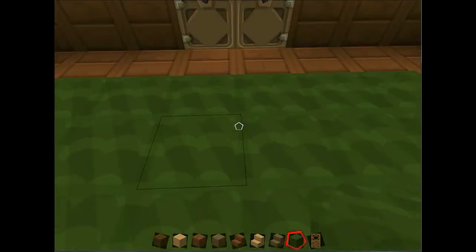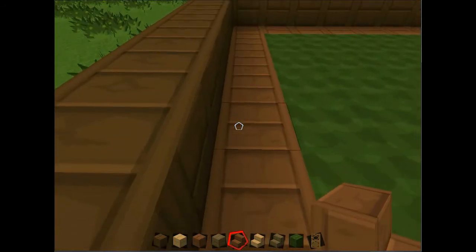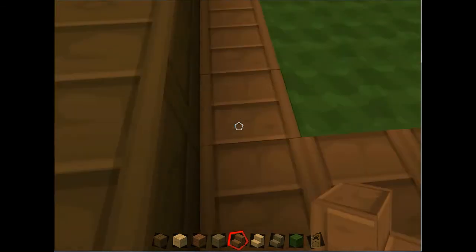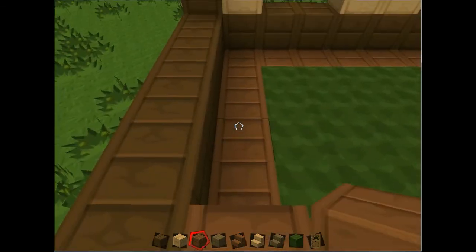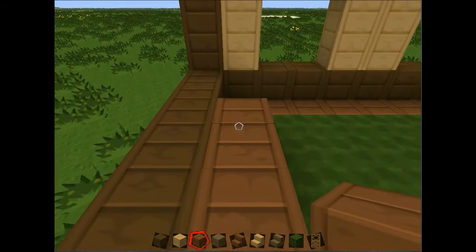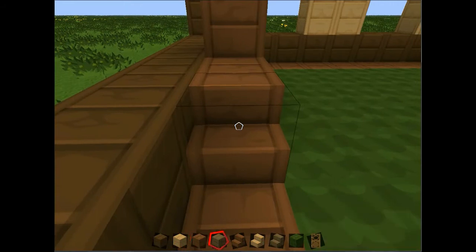Now I'm going to put in some stairs. With the Oompa Loompa wood, from this corner you want two blocks free, and then one step, and then put three planks behind it, and then two planks, and then one plank, and then add three steps.